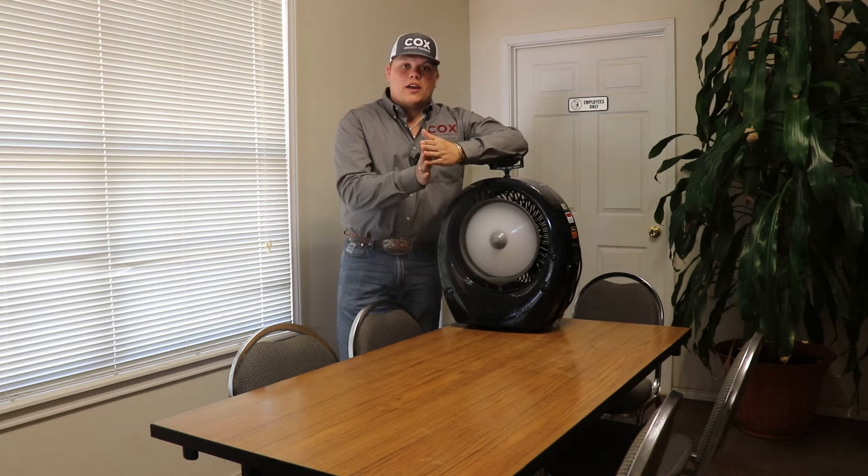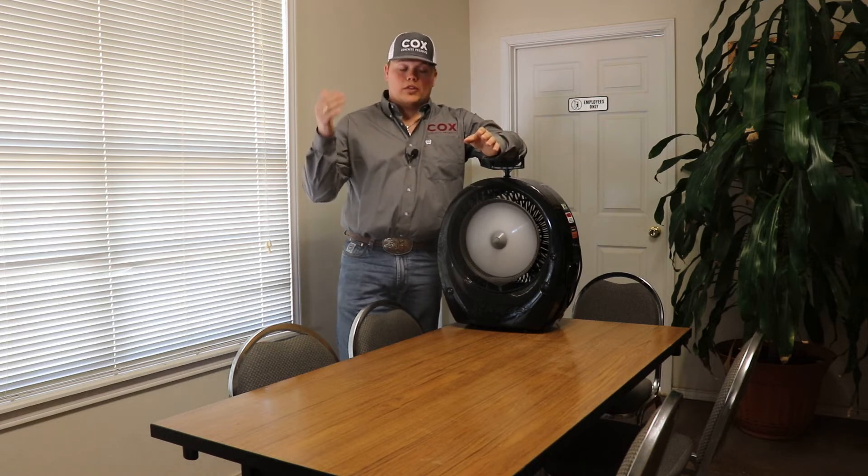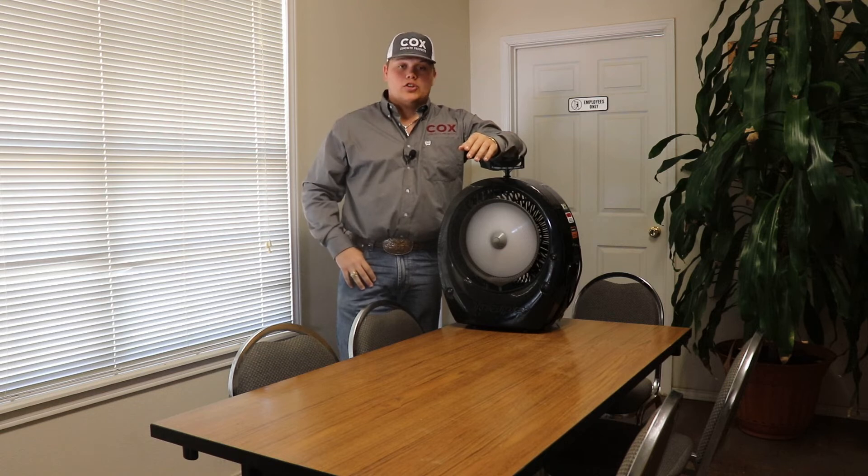What the Ecojet fan does is blow in a cone shape so that way it does cool more areas within a room or outside, whether you're out there cooking a steak or in your show barn. When the summer rolls around and you need to cool down, use the Ecojet fans.